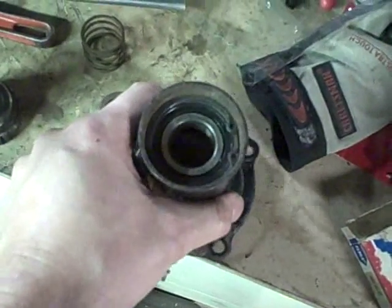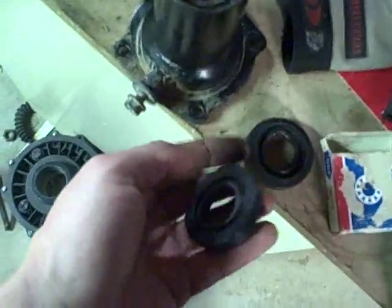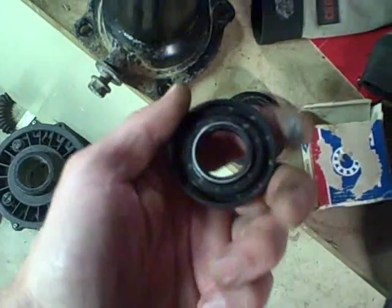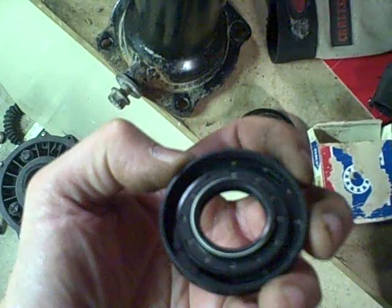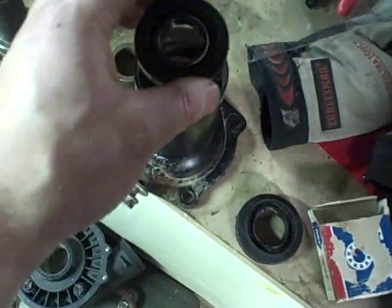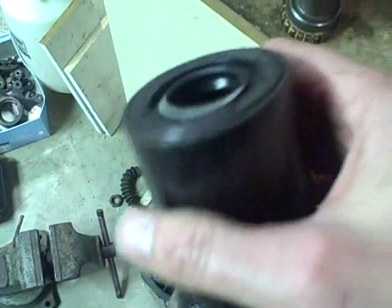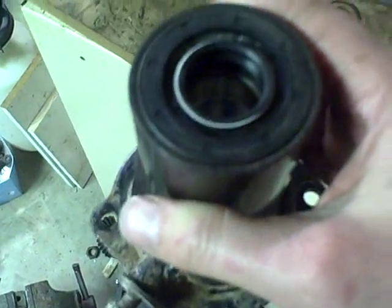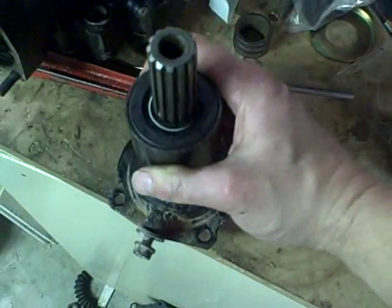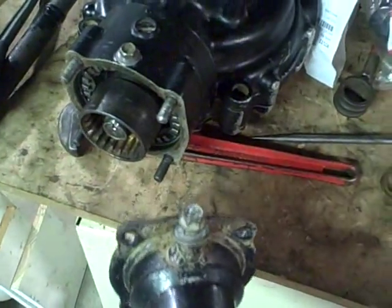Now I'm going to install the seal. This seal is completely missing on the original housing and the remnants of the old seal were actually left in the old housing — that's what's left of the old one. This is the brand new one, an OEM Arctic Cat part. This seal goes in with the spring side of the seal facing down and just gets pressed into here. Now the seal is installed and I can put the shaft back in.